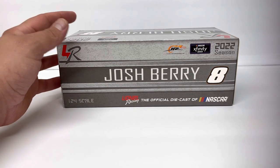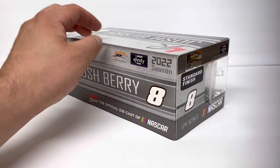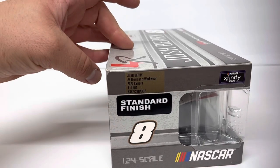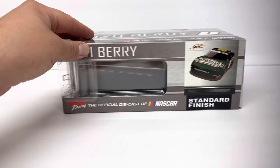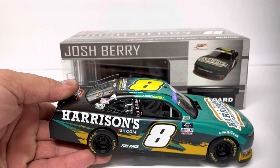This box is exclusive to Josh Berry — each box is printed exclusively for the driver. As you can see here, they did a minimum order quantity of 504, standard finish. Pretty basic, just like any other box.